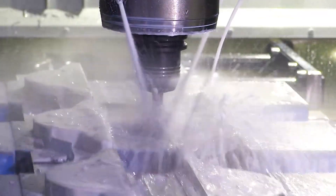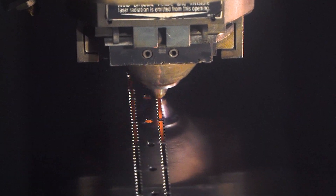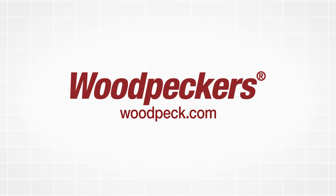Production is finishing up on the one-time tool, the PosiLok T-Square, and shipping will begin soon. Stay tuned for more behind-the-scenes action from Woodpeckers.